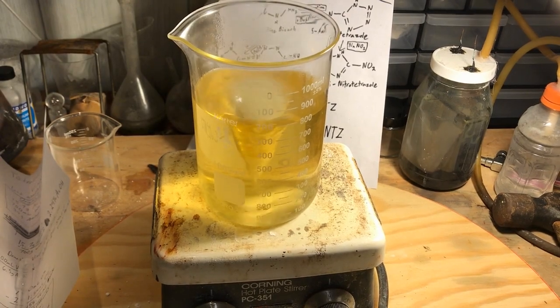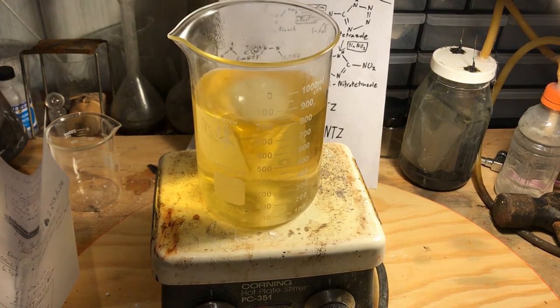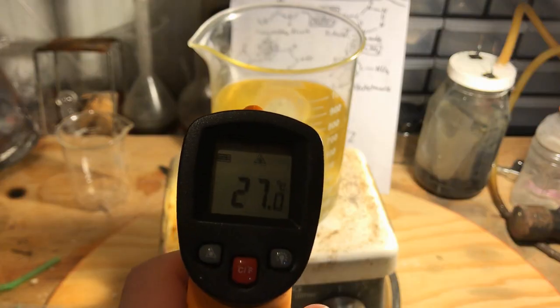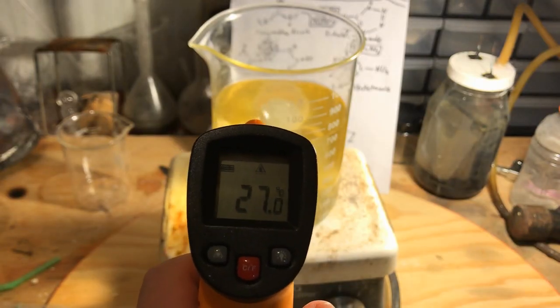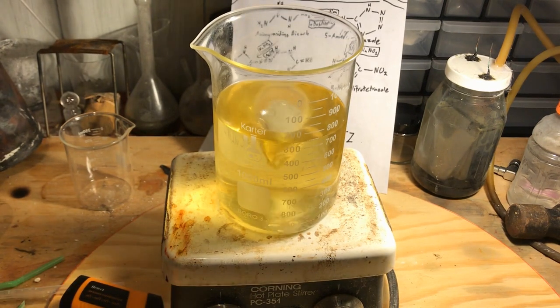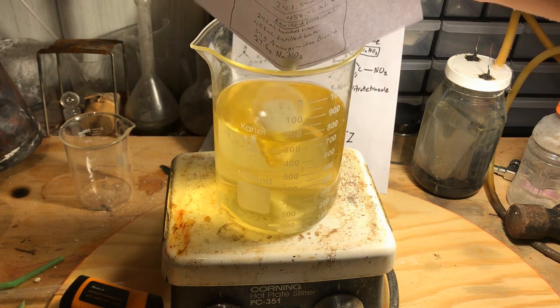The aminoguanidine has dissolved completely, so we will now turn off heating and wait for the solution to cool to 30 degrees Celsius. Now that we have reached right around 30 degrees Celsius, we add all 27.6 grams of sodium nitrite into the solution at once.